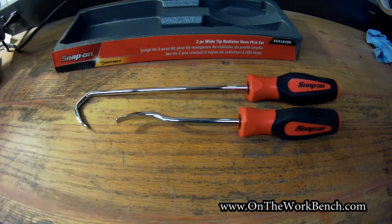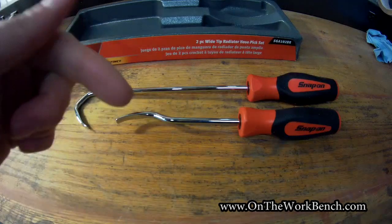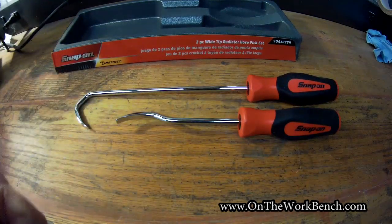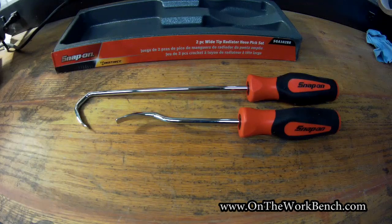So that's my look at these wide tip radiator hose picks. I hope you found this video useful and interesting. If you've had any successes or failures with these, please put it in the comments below. I appreciate your feedback — pass on that thumbs up and have a great day. Bye!